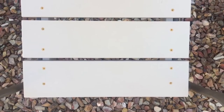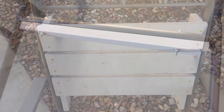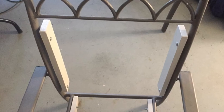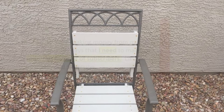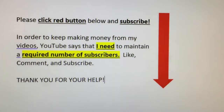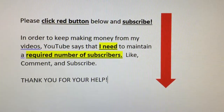Thanks for watching my video. Please watch, like, comment, and subscribe. YouTube is requiring us to get a certain number of subscribers to stay on the YouTube Partner Program, so please subscribe.